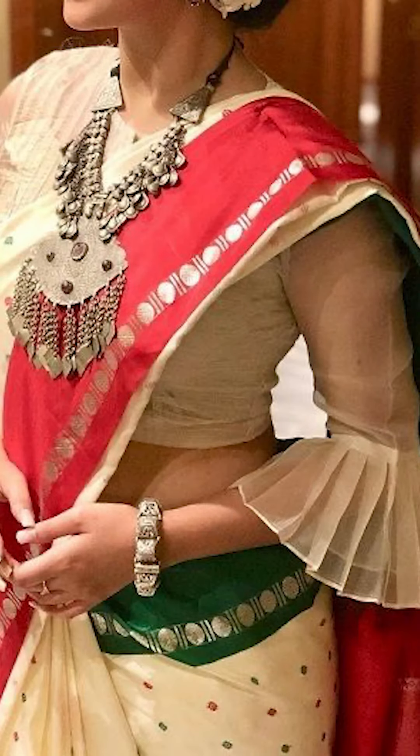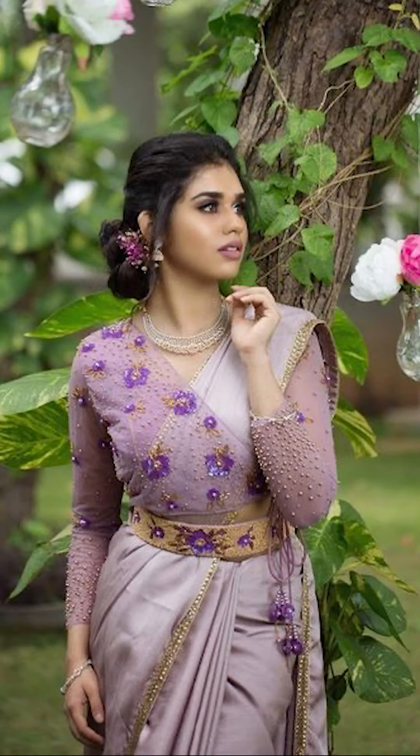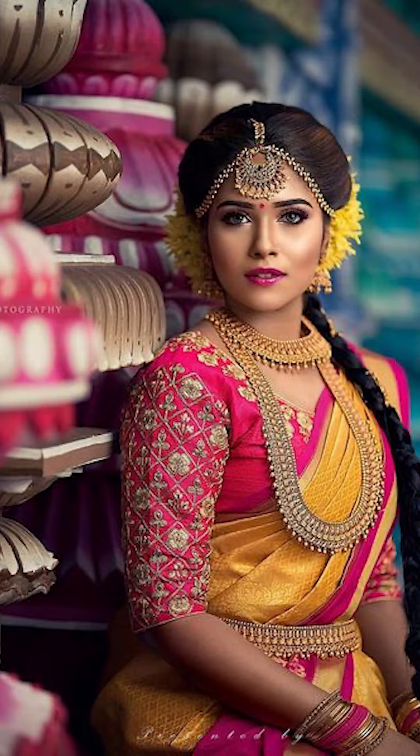Welcome to Fashion Trends. In today's video, we will be talking about how to style your blouse sleeves, so let's jump into this video.